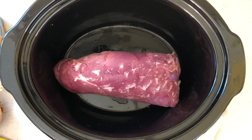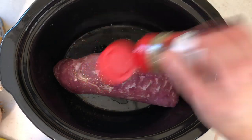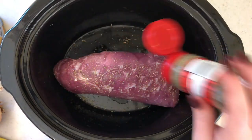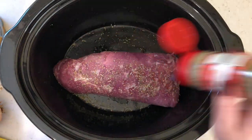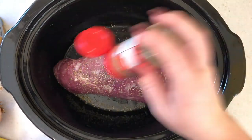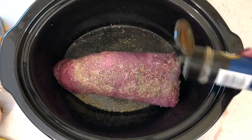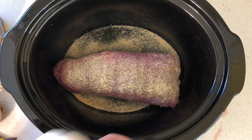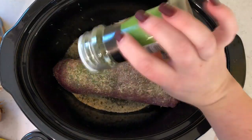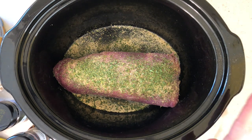I have my tenderloin in my crock pot and I'm going to season the meat first. I don't ever measure my seasonings — I just eyeball it. I'd say this is about two tablespoons of Italian seasoning, about one tablespoon of black pepper, one tablespoon of garlic powder, and two tablespoons of parsley flakes. The bay leaf and red pepper flakes I'm going to put in the actual sauce.